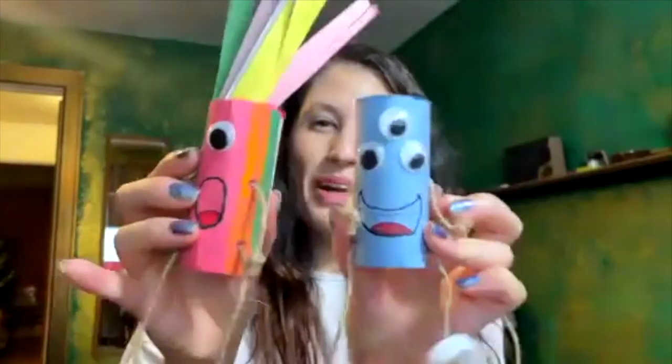So we want to create these little friends. They are a hundred percent made from recycled things that you can find easily in your home. This activity is planet friendly, budget friendly, and eco friendly.